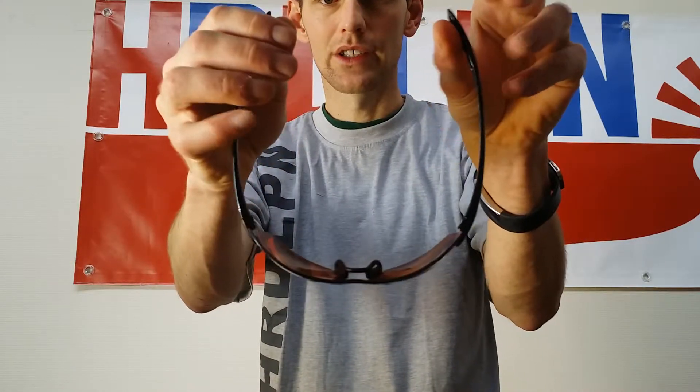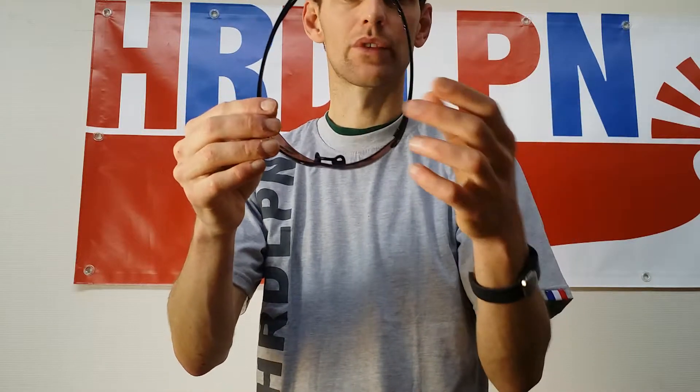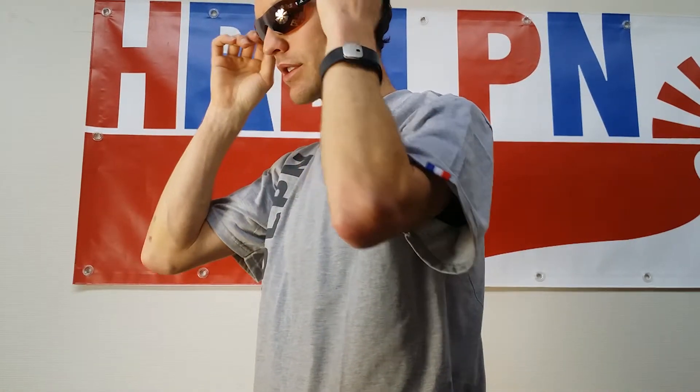That might be a disadvantage for some, but for me it's great — the fit is perfect. Even when you wear them on your head, it doesn't hurt, not even during a marathon. I've had hard times with other brands, but not with this Adidas. During intense interval training they don't shake and they don't fall off.